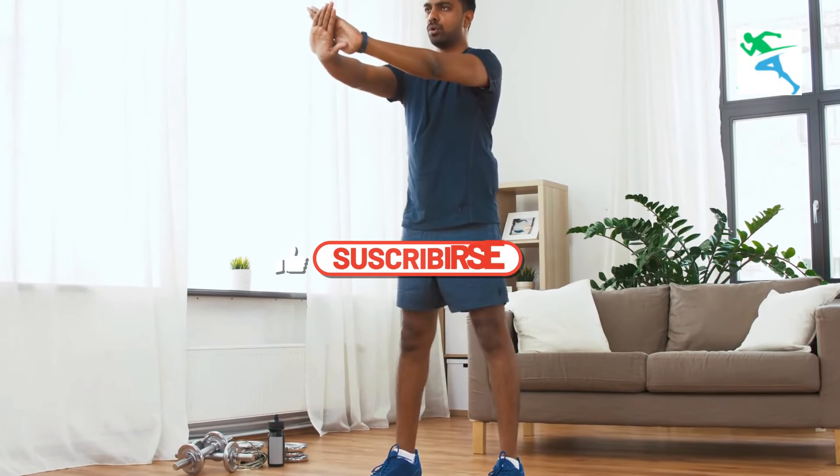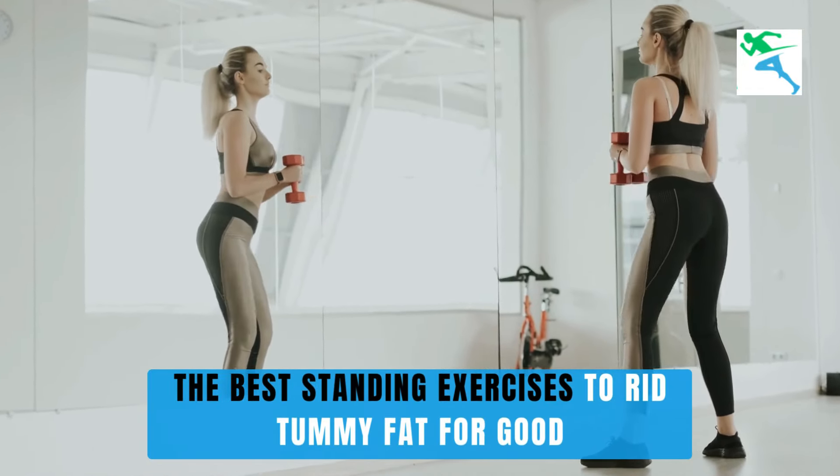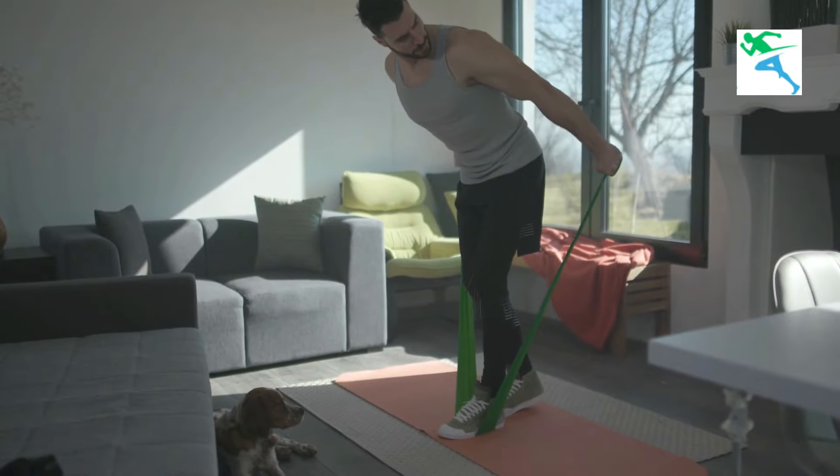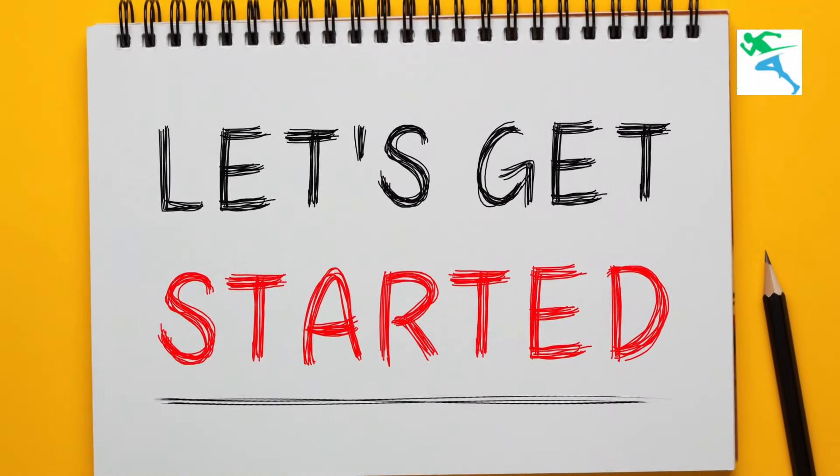Hi everyone, welcome back to our channel. Today I'm going to show you the best standing exercises to rid tummy fat for good. These exercises are simple, effective, and can be done right in your living room. Let's get started.